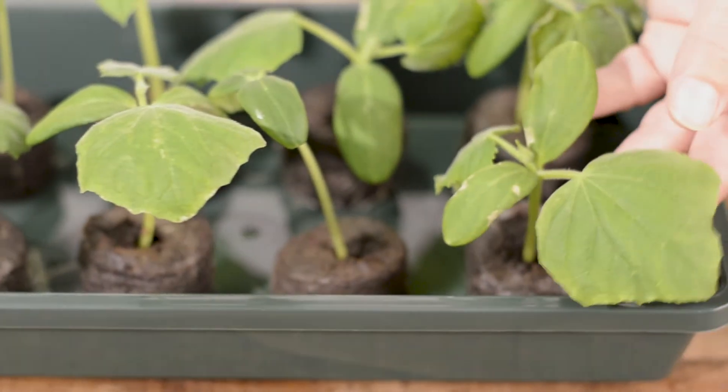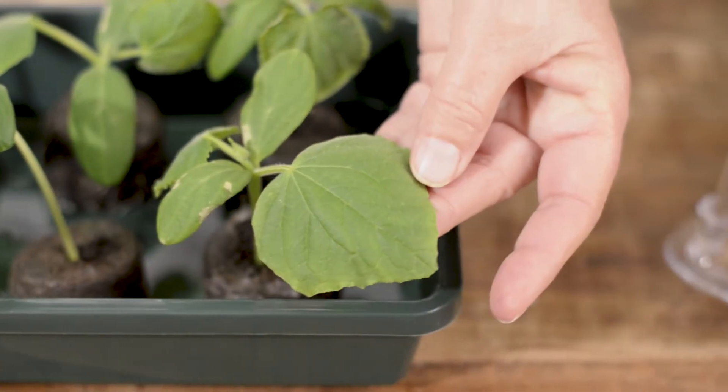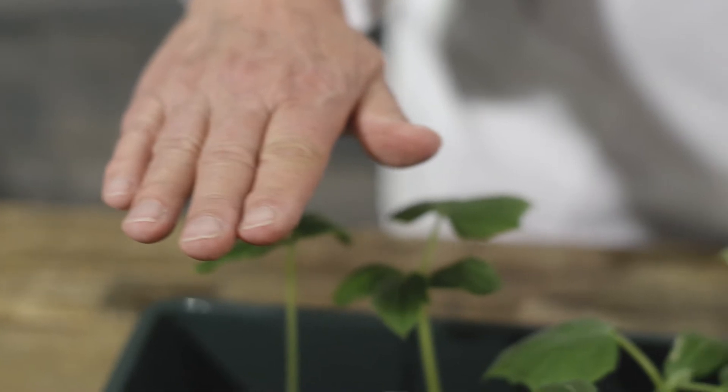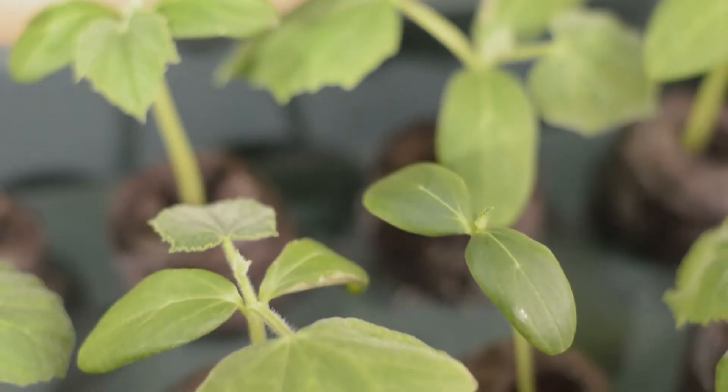We can feed these now because they're going to be starting to put down more true leaves, and in that instance we want to give them more nutrients. Also, we've had these under grow lights to get them started and we've just kept the grow light about an inch to three inches above the plants. That gives you a nice stocky plant because these little guys can get real leggy real fast because they grow fast.